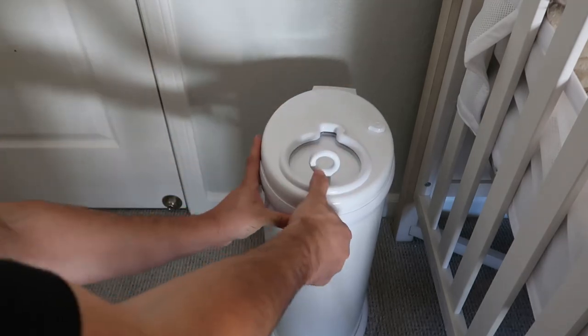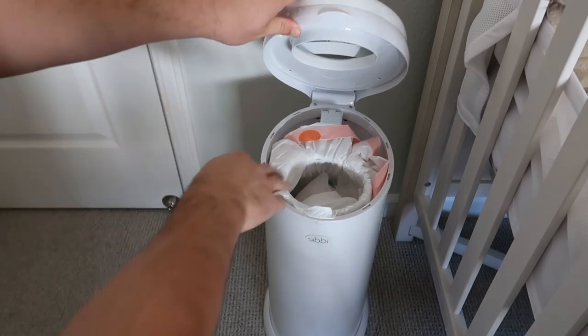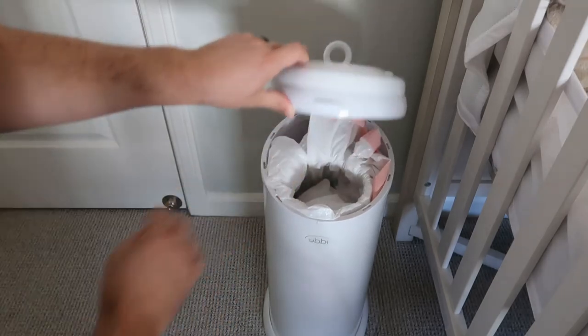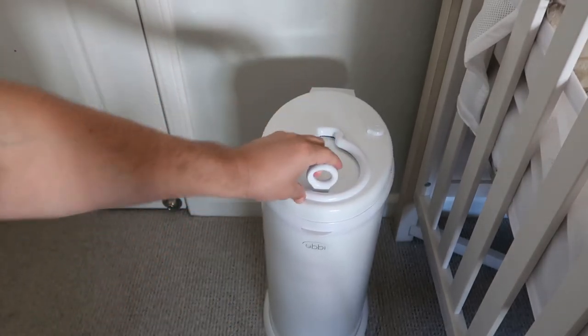You simply just pop this off and then you can pull out your bag and then replace it through this little O-ring right here. I do have some contents in there, so I don't want to empty that just now, but overall we're happy with it. It works really well.